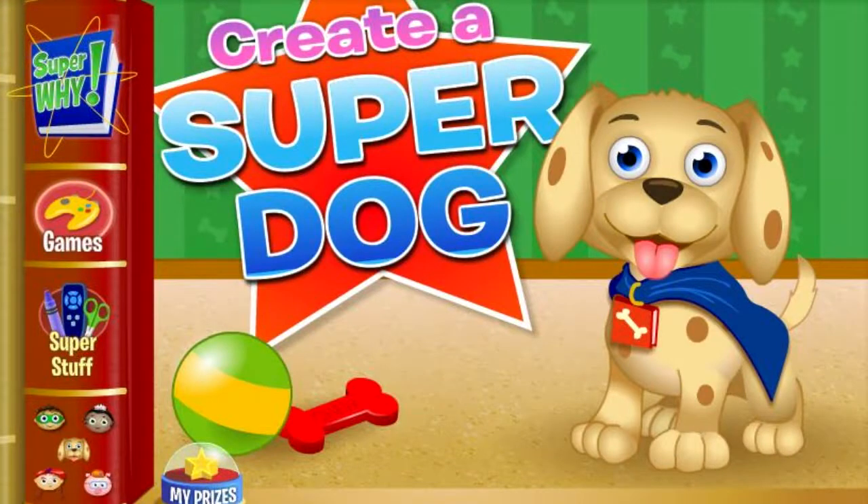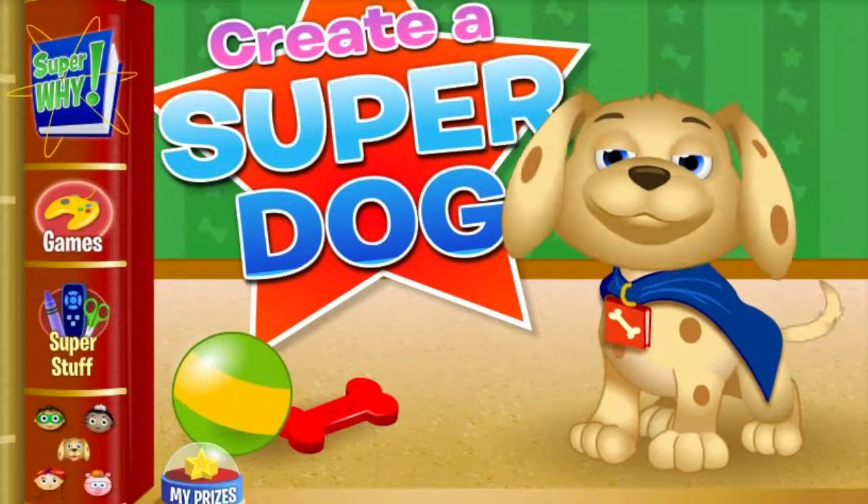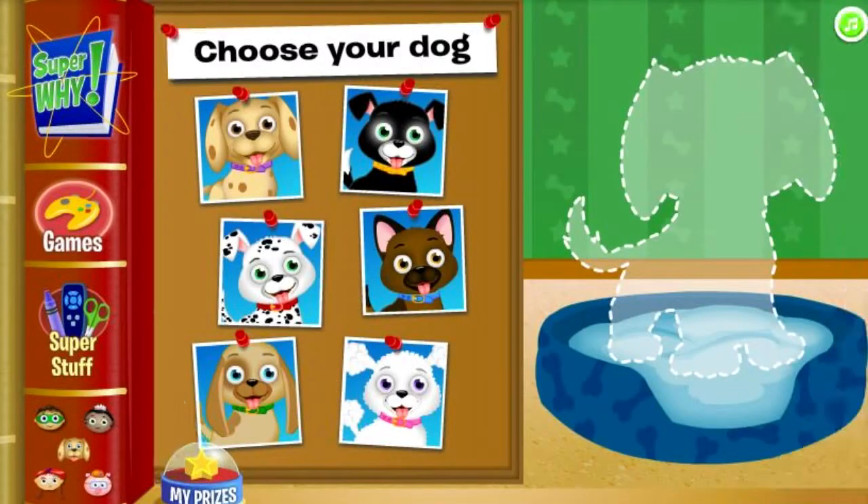Whoopsters, create a super dog! Are you ready to create your own super dog? Choose a puppy!